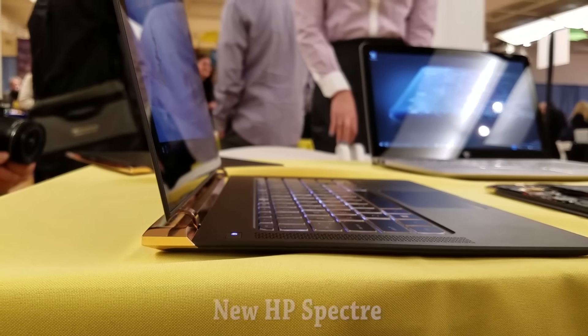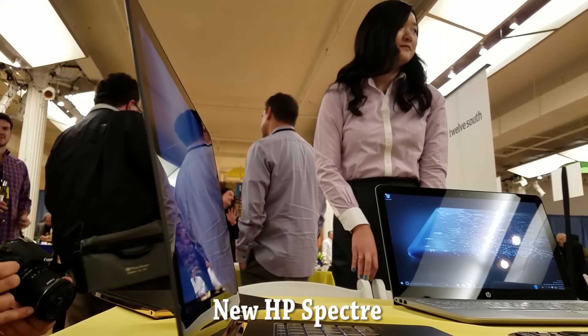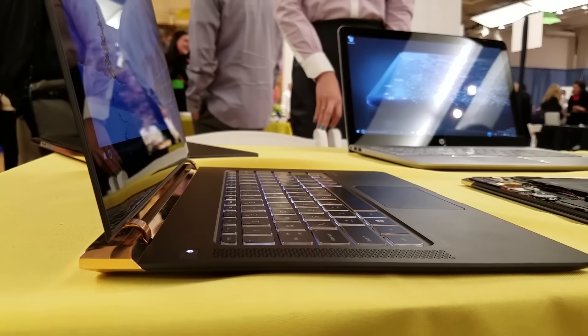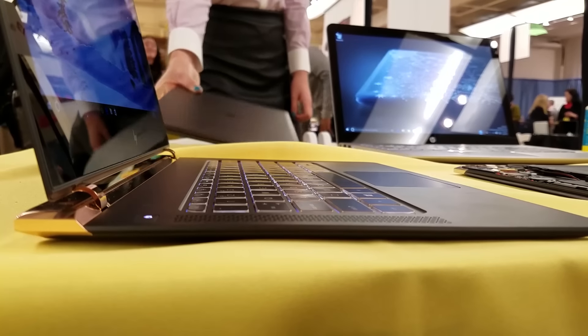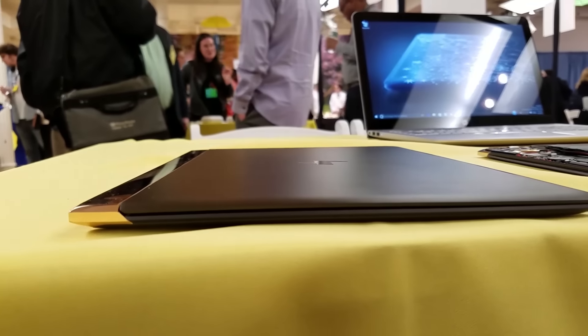It's been a while since I've been excited about something from HP, but the new HP Spectre is one device that literally had me wowing. It's the thinnest laptop on the market from HP at 10.4 millimeters thick from top to bottom, and it weighs 2.45 pounds — very, very light.